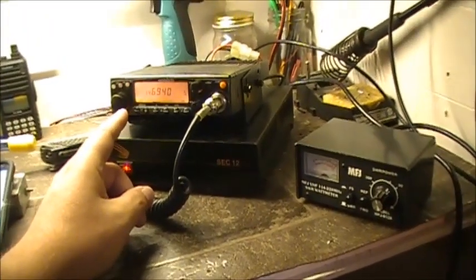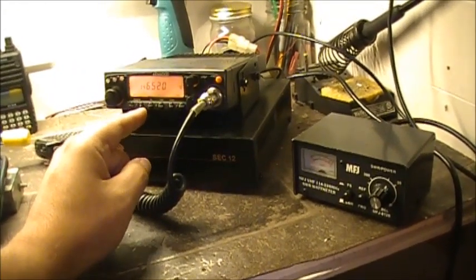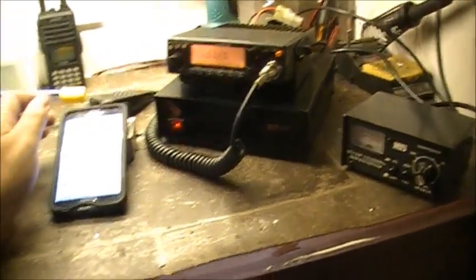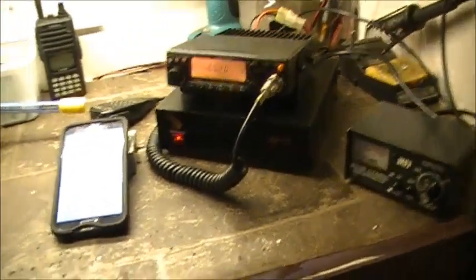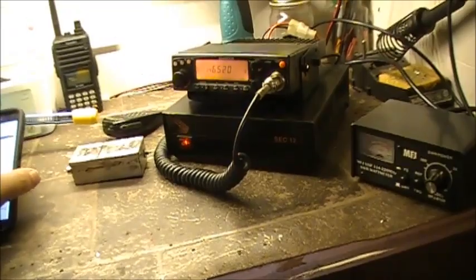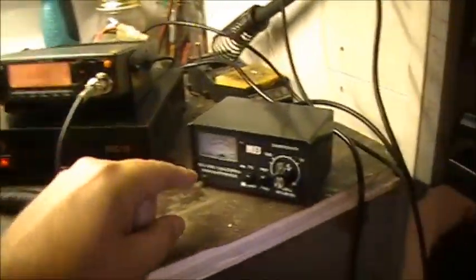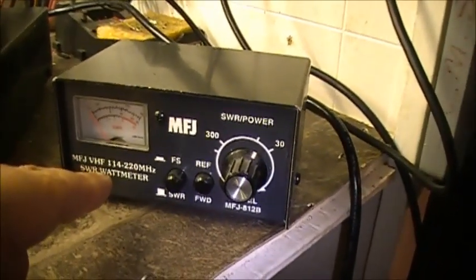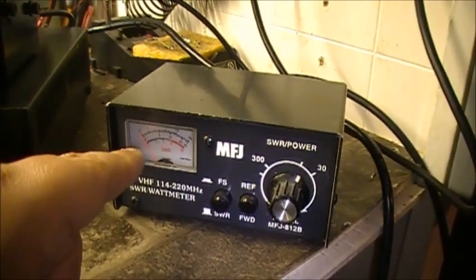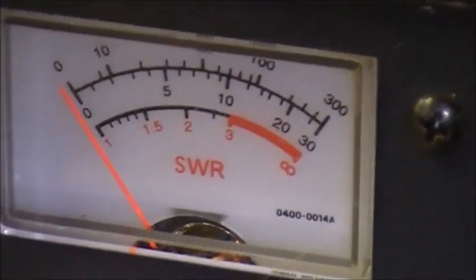I went to do a radio check on 5-2 with Alyssa earlier tonight and noticed that the radio was all static. I thought that was kind of odd. So I put the TM241A on the wattmeter — it's a 30-watt MFJ — and when I tried it, the needle on the meter was not moving. Not one iota. Nothing.